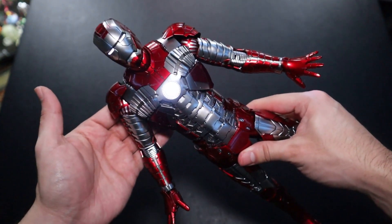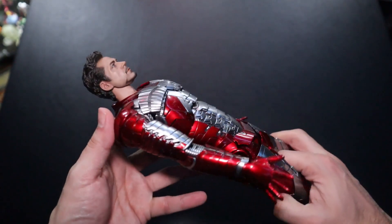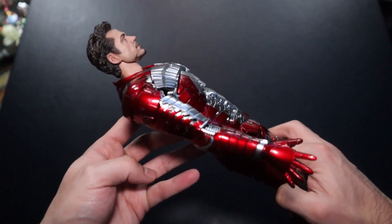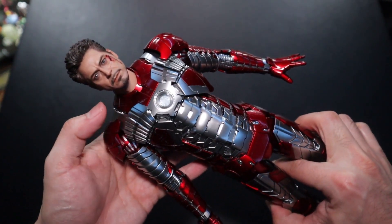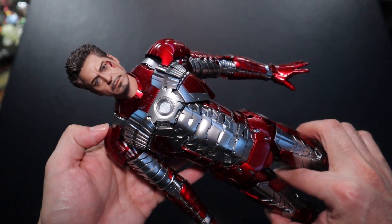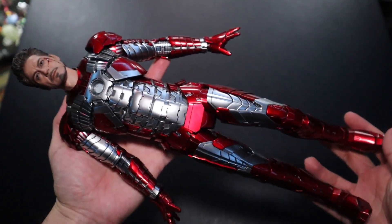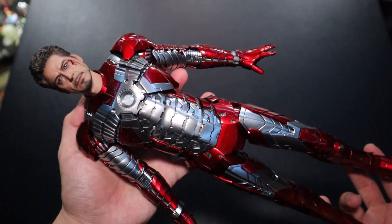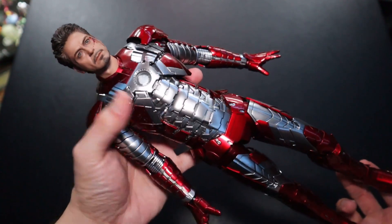The third way of displaying the figure is with Tony Stark's head sculpt installed. This doesn't look as cool as the suit-up version's head sculpt, but it does match RDJ — I can tell it's him, there's just something off about the eyebrows and eyes. The head sculpt connects onto the suit really well, so we do get that display option. Either way, this is the third way of displaying the figure.